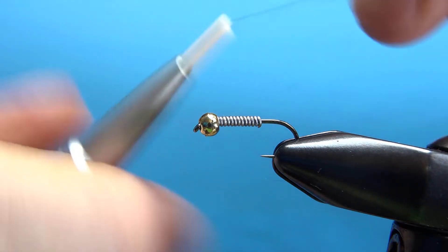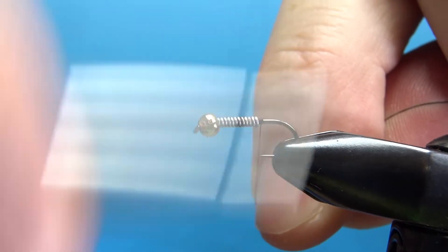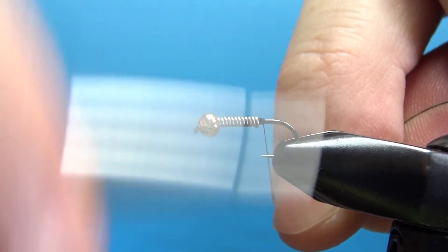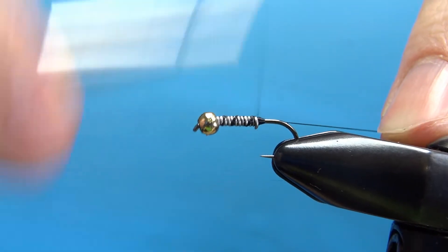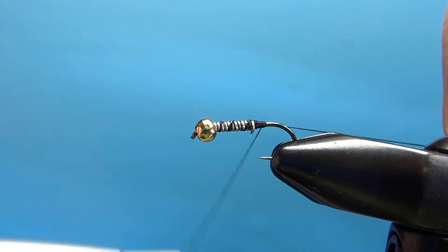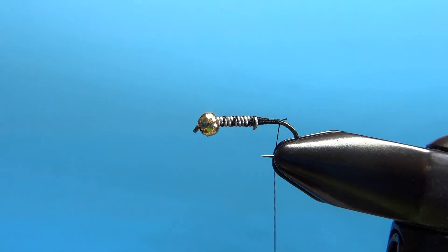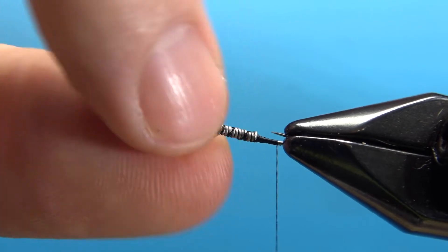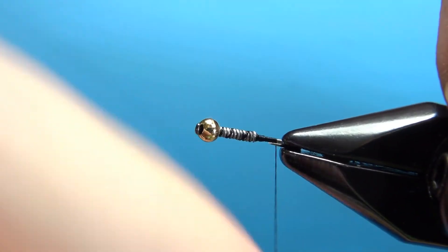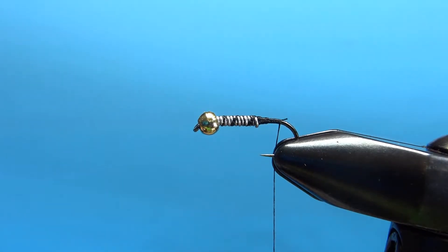I am using black 70-denier UTC thread. I want to put a little dam right behind the bead, take a few wraps up over the top, and then build a taper right back here. Now, if you see that little bump right there on the bottom, you will want to try to get rid of that. We can bury it and put some more wraps around it, but any bumps at all in this body are going to really show when you wrap this wire rib.